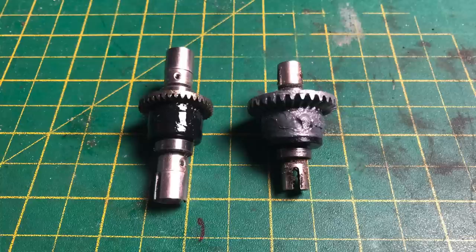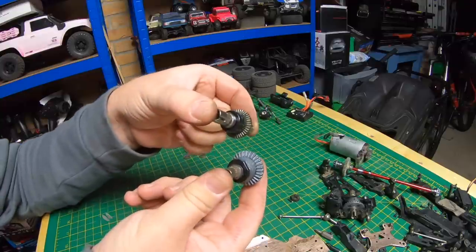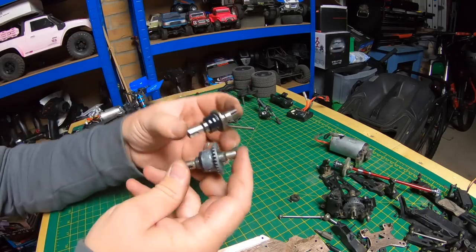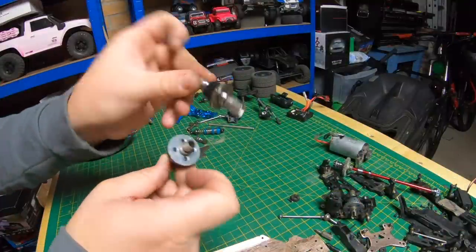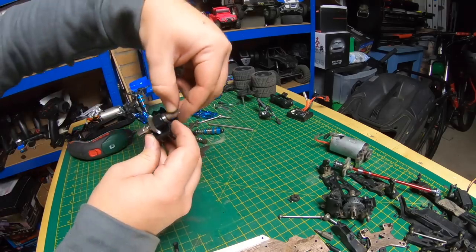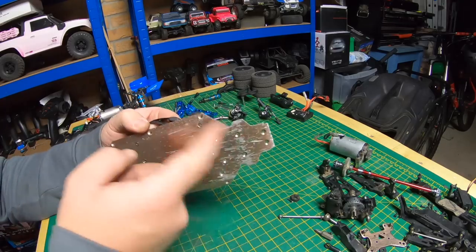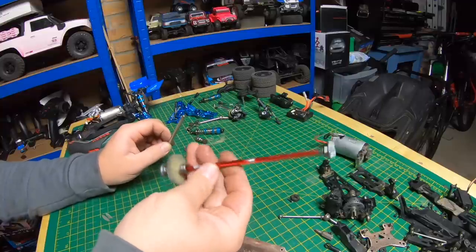On the left is the XLF diff, on the right is the WLTOYS diff. There's a big difference in diff size and a different pitch, so smaller diffs on the XLF. However, even though the diffs are smaller, the XLF has much beefier-looking diff cups — look at the difference in diff cup size. The diff housing is smaller though, so there's no way of switching diffs between the two. The holes don't line up, so you can't mount XLF diffs on the WLTOYS — completely different chassis.